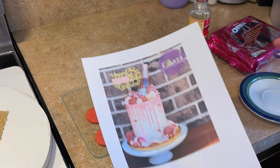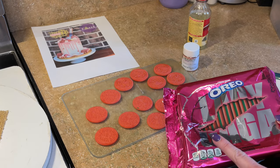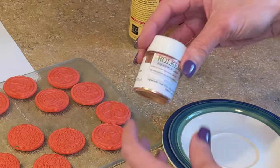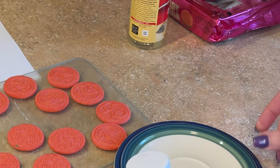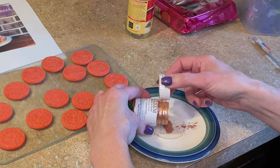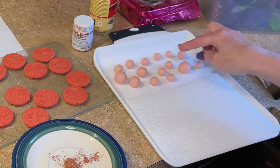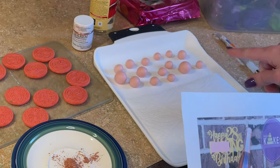Now I want to make these rose gold Oreos. I got these Lady Gaga Oreos because they're pink — they were a limited edition. I'd suggest getting Oreos that are a light color. I want to paint these rose gold. I have this Rolkem rose gold color — I get it at sugardelights.com, I can link it below. I'm going to take the lid and tap it against the jar to get some of the rose gold out. I'll also paint some of these little fondant balls — these are marshmallow fondant, I just rolled them into different sizes. I have some pink balls and some rose gold ones.